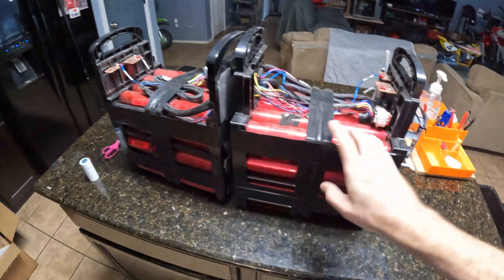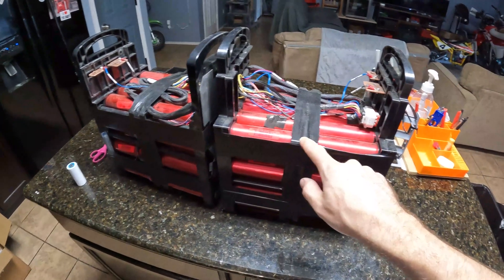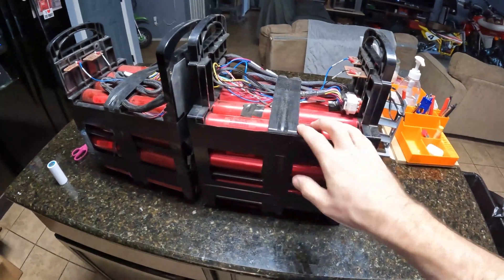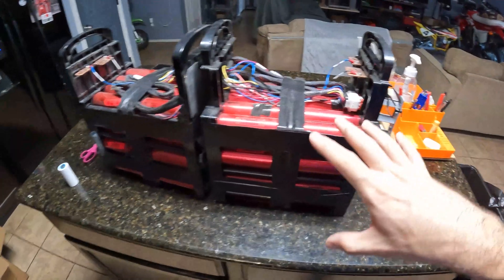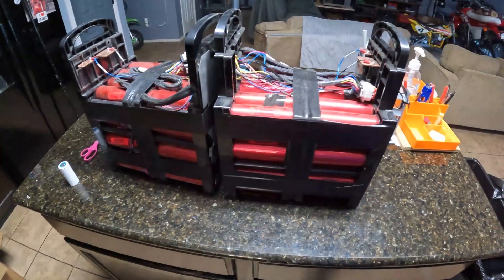I think the best thing about these cells is that on either end there are Phillips head screws, so assembling them is super easy. I actually bought some bus bars this time from Battery Hookup. I'm going to get some tools out, maybe take one of these apart, do some voltage checks, and see what we can see.